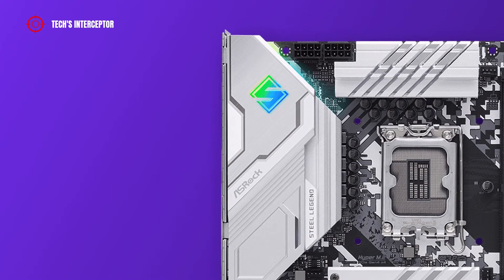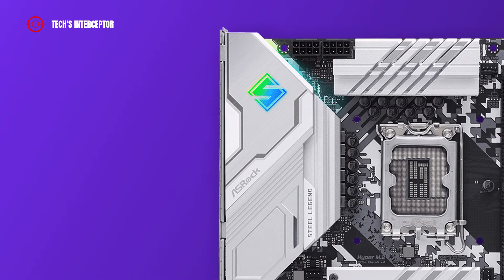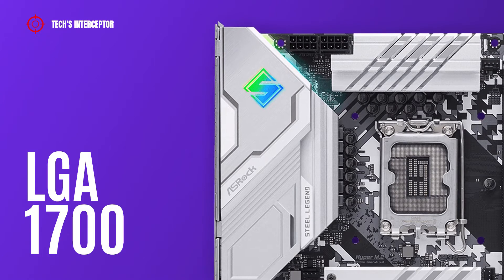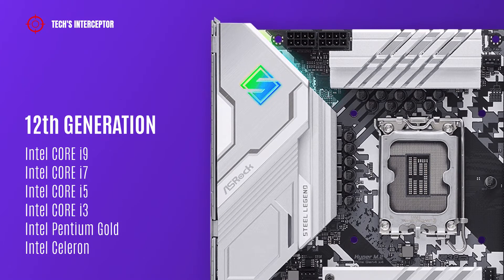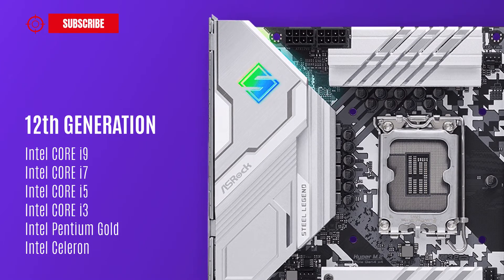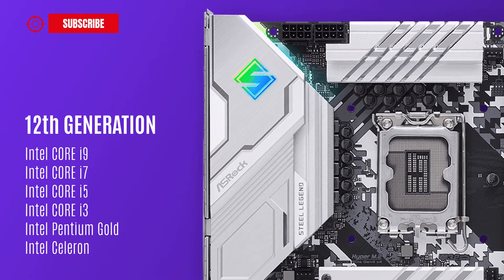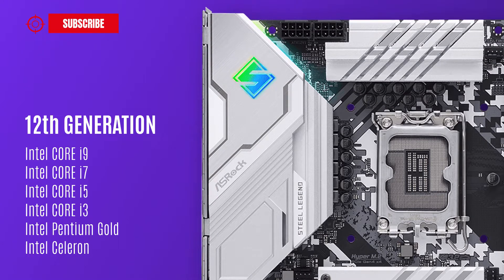Like all new Z690 boards, it features the new Intel LGA1700 socket that supports the 12th generation Intel Core i9, i7, i5, and i3 CPUs, as well as Intel Pentium Gold and Intel Celeron CPUs.